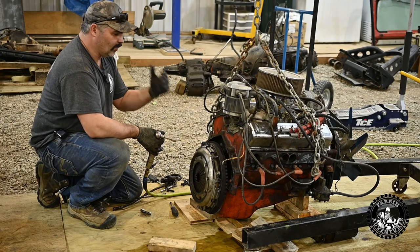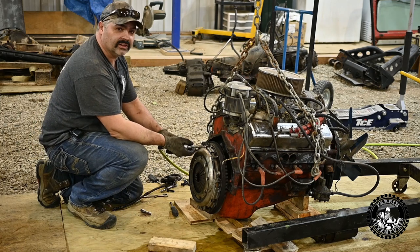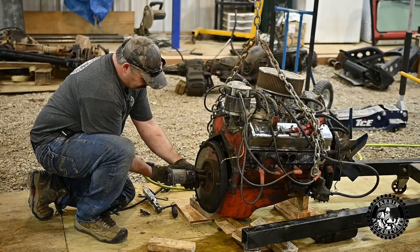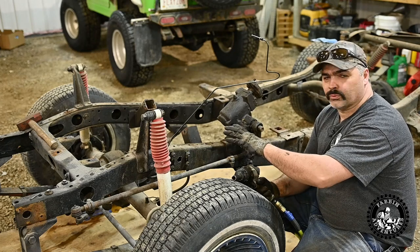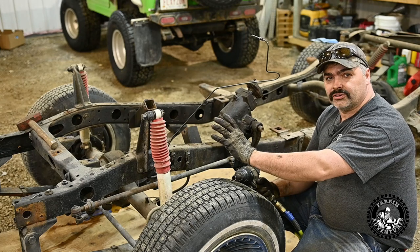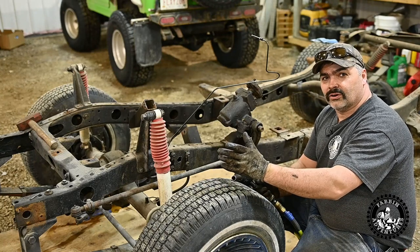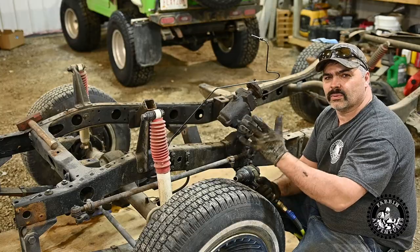The old battery died while I was taking the transmission and transfer case off. Got a new battery in. Going to take the clutch off and then we can put the automatic on. We're also going to remove this steering box because we won't be using the old FJ40 steering box. I got the Saginaw steering box system from a guy in BC who has a YouTube channel called The Car Next Door — go check it out, he's got some FJ40 content on there.